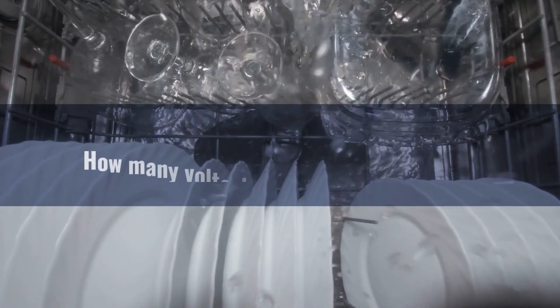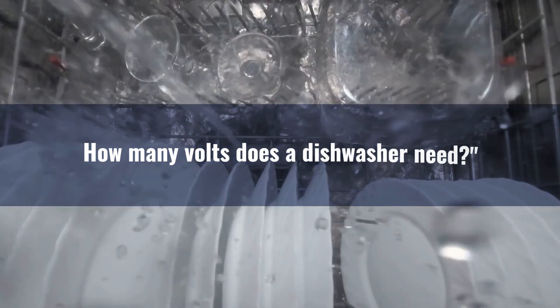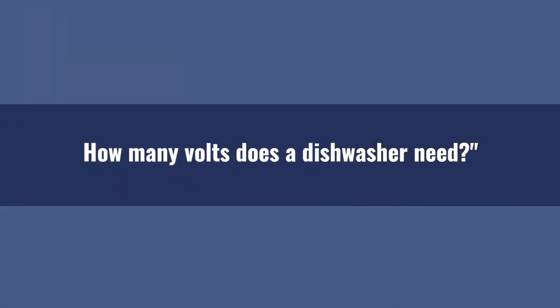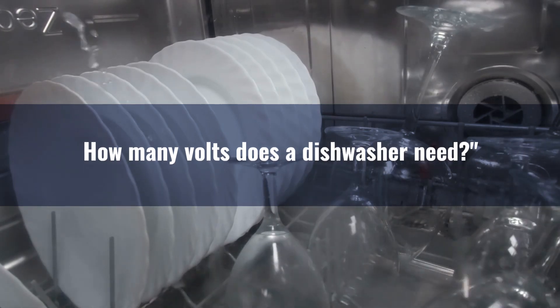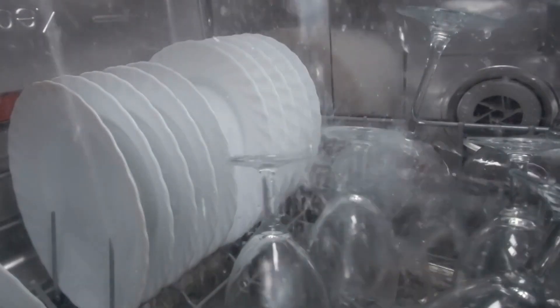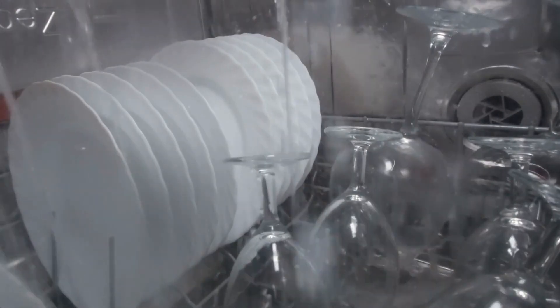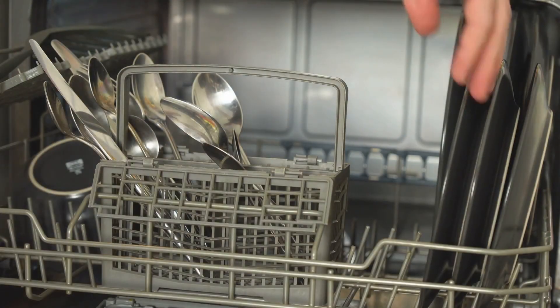Hey there, folks. Welcome back to Electricity Frenzy, the channel where we dive into all things electrifying. I'm your host, an experienced electrical engineer with more than a decade of experience. Today, we've got an interesting topic for you: dishwashers and their voltage requirements. Have you ever wondered how many volts a dishwasher uses or what happens if you plug it into a higher or lower voltage outlet? Well, we've got you covered. Let's get into the nitty-gritty of dishwasher voltages.